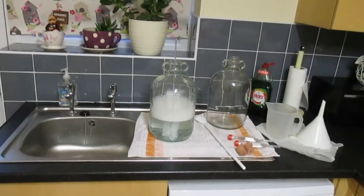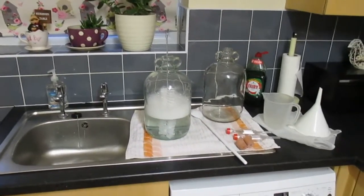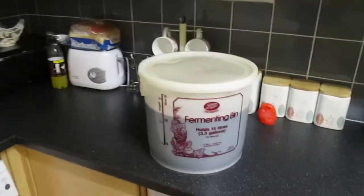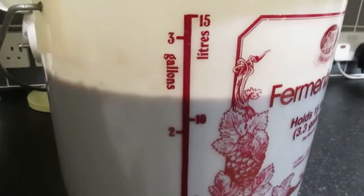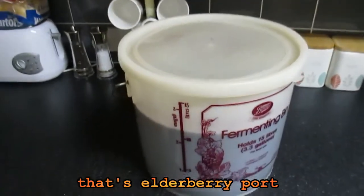Hey everyone, Magpie 307 here. This is part two of my elderberry port style wine. I brought my bucket in after fermenting for a week. As you can see there's just over two gallons of blackberry port — my recipe.